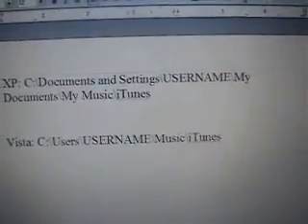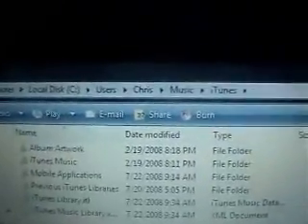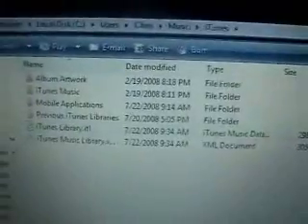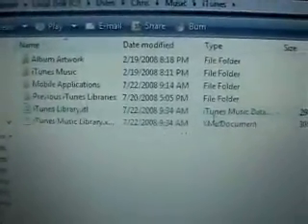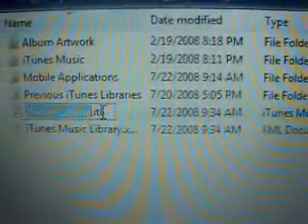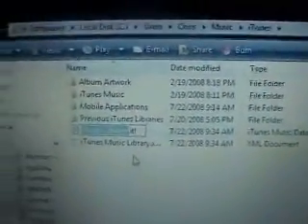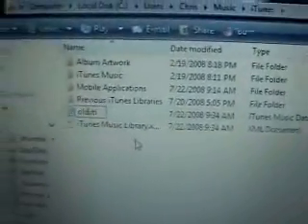Now I'm on Vista. So as you can see, it's C drive, Users, my name, Music, then iTunes. What you want to do is rename this file. Right here is iTunes library.itl. You're going to want to go ahead and rename that to old.itl.